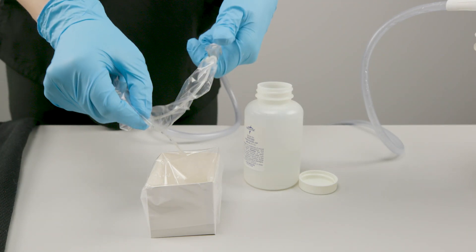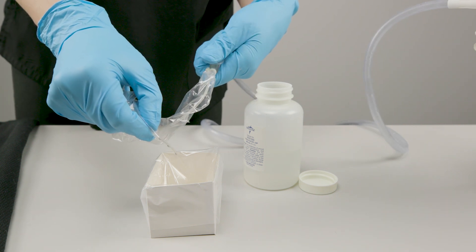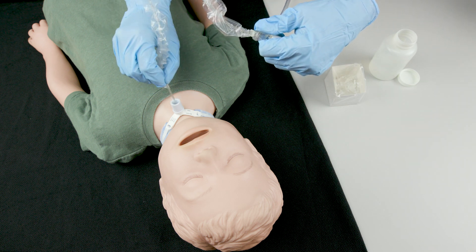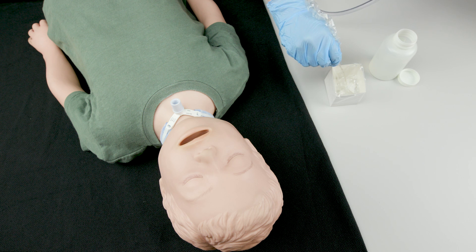Insert the tip of the catheter into the sterile water basin. Block the thumb port and suction water through the catheter. Check if your patient needs more suctioning and repeat the suctioning steps if needed. The number of times you suction depends on your clinical assessment of the patient and the individual care plan. Rinse the catheter and tubing after each suction procedure.